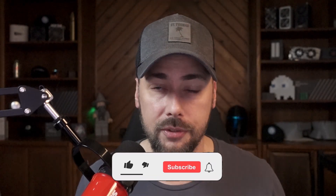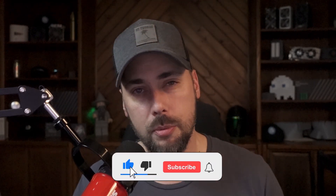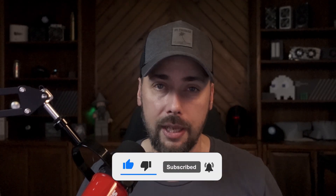If these are the kind of videos that you like to watch, consider subscribing to the channel and click that bell for notifications when new videos are out. Let me know in the comments below what you think about the Omada system, and of course, thanks for watching.